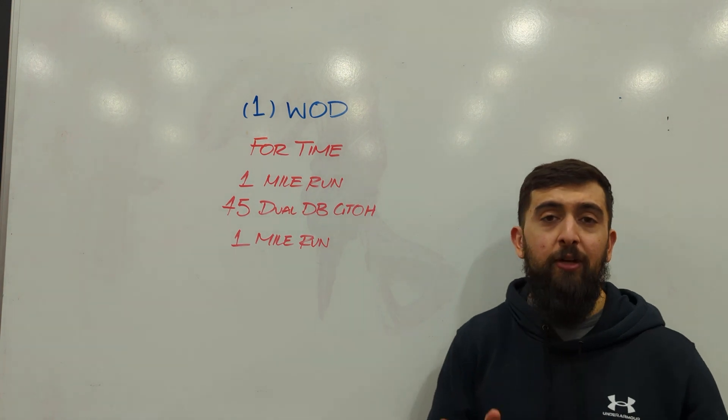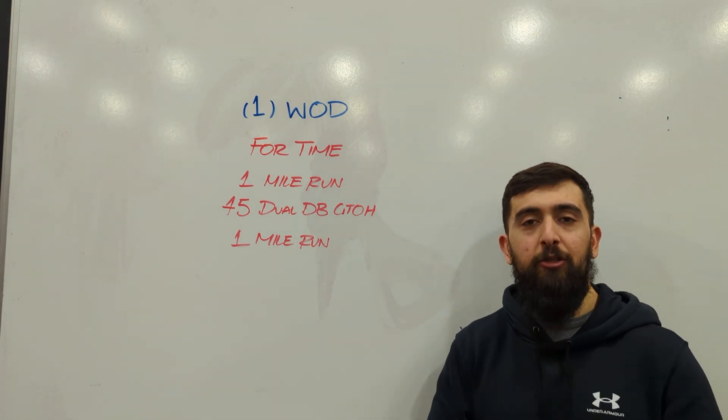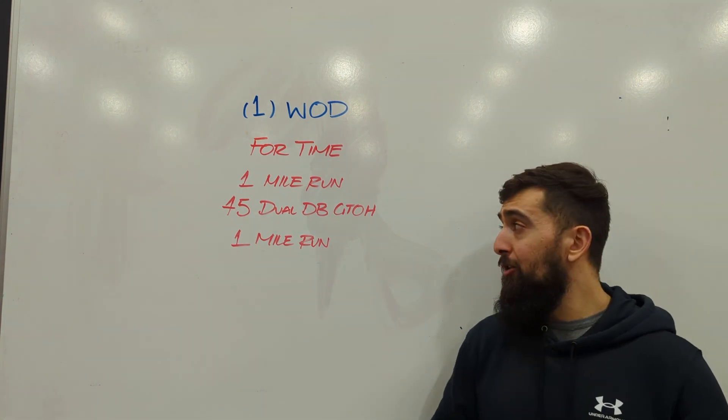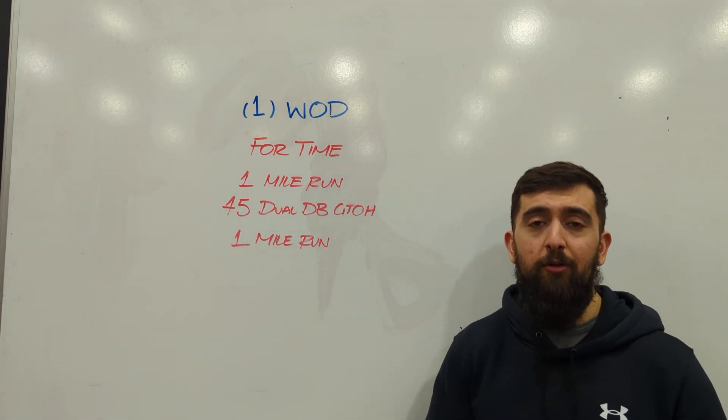So challenge yourself, have fun with this one, and see if you can match those run times. That would be a good metric for yourself to see how well you pace. Enjoy it and we'll see you guys tomorrow for the next one.